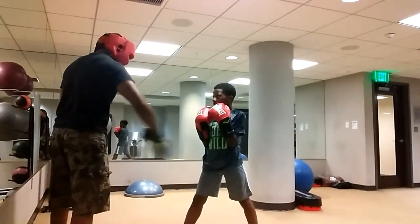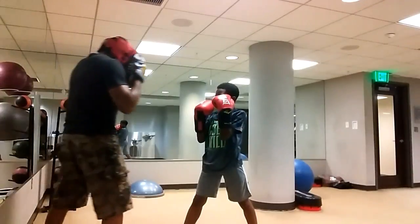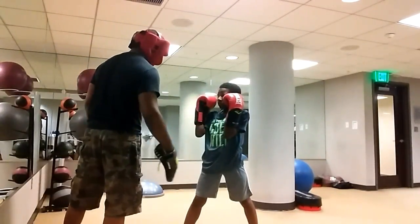Alright, so you're rolling this way, then you're rolling back out. Alright? When you roll back out, you double step back. Alright?